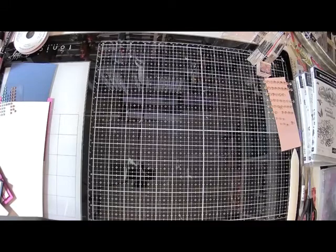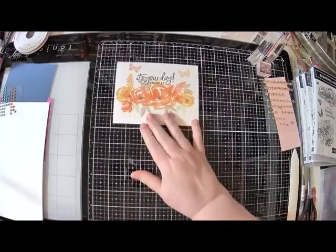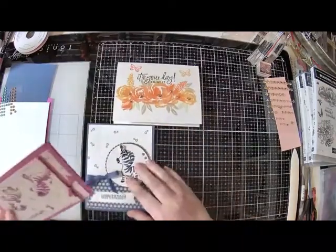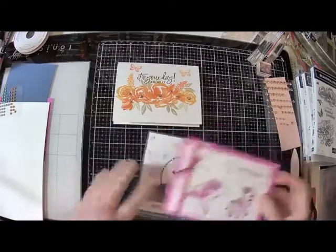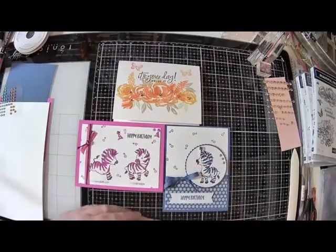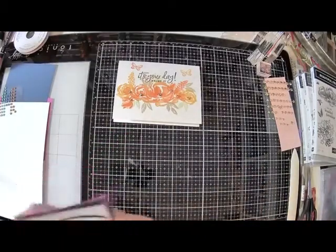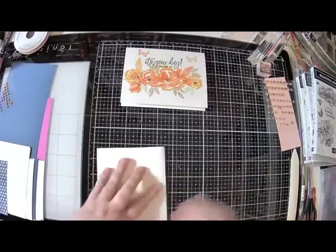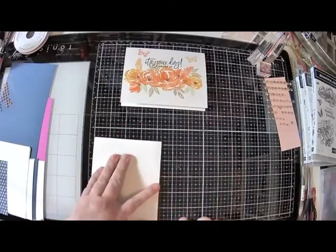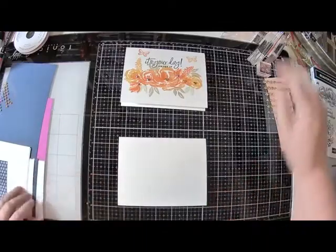Tonight we are going to make some birthday cards - three actually. This card using the Beautiful Friendship, and these two using the Zany Zebras. I just got a message from my friend Toby telling me she is ready for the class. I would bet Toby is over on Zoom waiting for me to show up. Since I am here on Facebook, let's start with this card. I love it because it's so fall-looking and I have several friends with fall birthdays, so this should be just perfect.